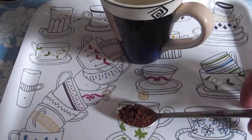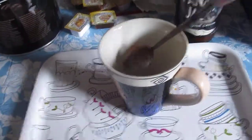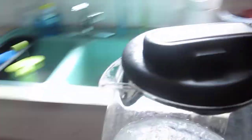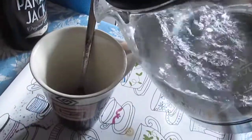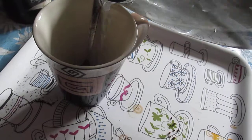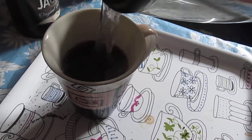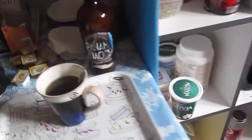Put it there. There it is. The coffee is now done. As you can see, it's turned off. So, just take this up here. Pour the coffee in here. Put this back. And then stir the coffee.